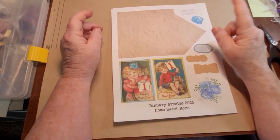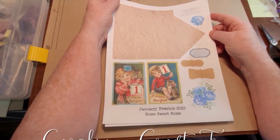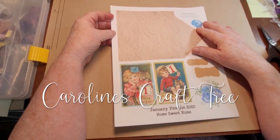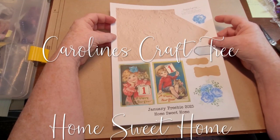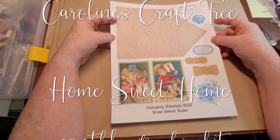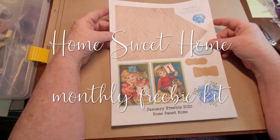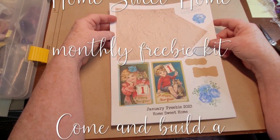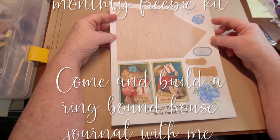Hello everyone and welcome to 2023 and welcome to another year of freebies. This year I decided the freebies are going to be called Home Sweet Home. What we're going to make is a ring-bound journal with a page and pockets for each of the months.